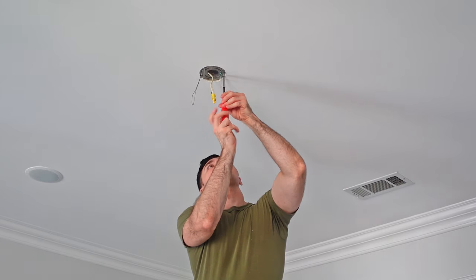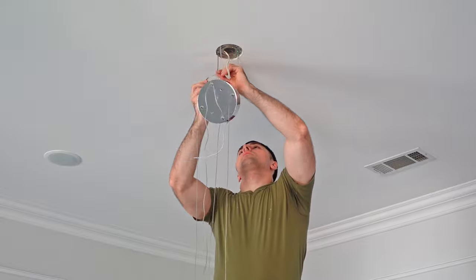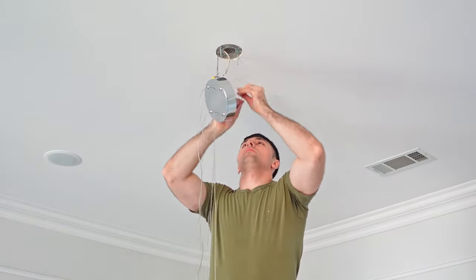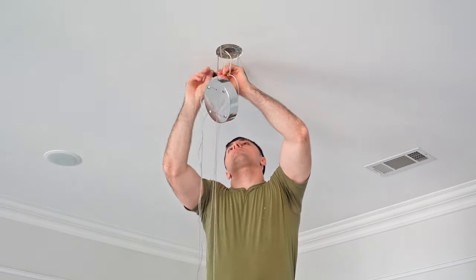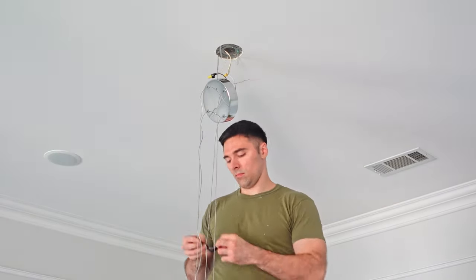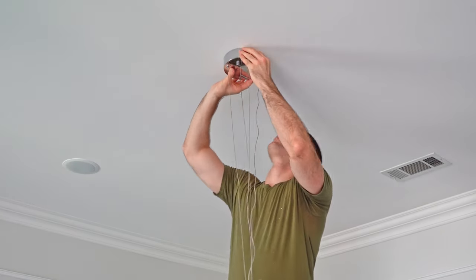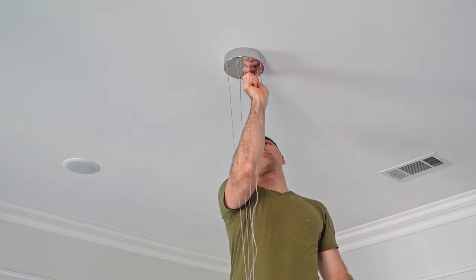Probably the hardest part of this entire project was installing the chandelier-style light in the game room, similar in style to the one installed in the entry hall. Luckily the wiring was actually the easiest part. The light is supported by four cables — three metal wires and the fourth is the electrical cable bringing power down to the light. These cables are 10 feet long and my ceiling is 9 feet high, so I was able to extend them all the way out so the light could sit on the floor while I did the wiring up at the ceiling.